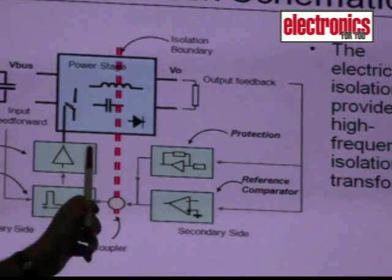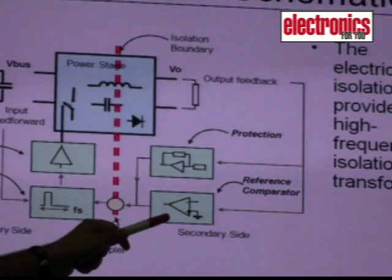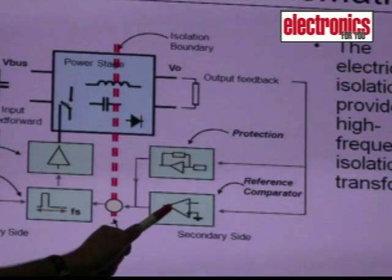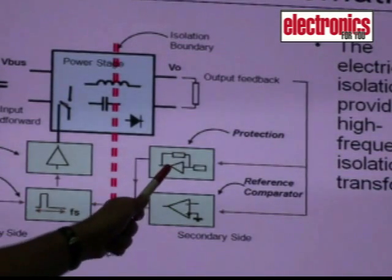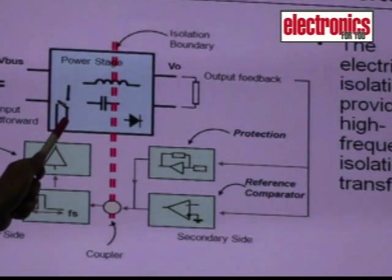Then we have the controller, which is the brain of the power supply, and a reference comparator for the feedback loop so that the power supply has line and load regulation. Then we have protection circuits and a driver for driving the switches, which are the MOSFETs or the IGBTs.